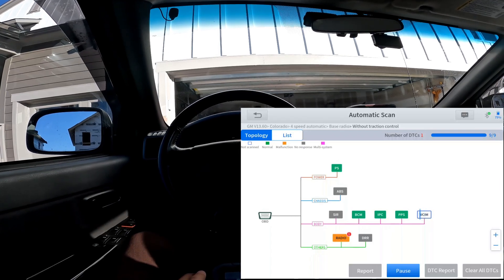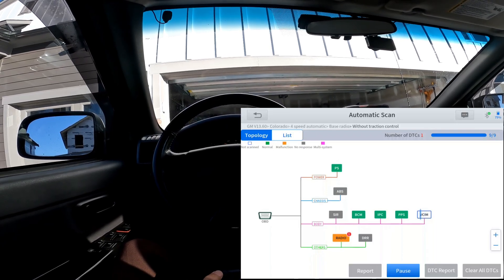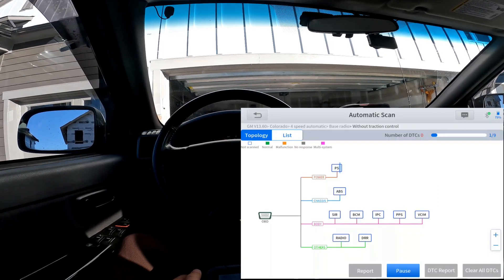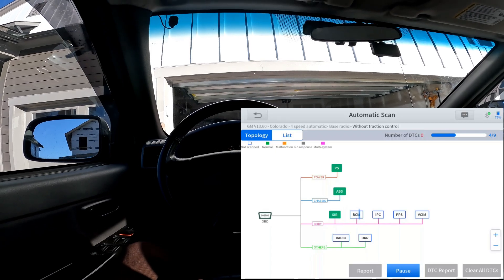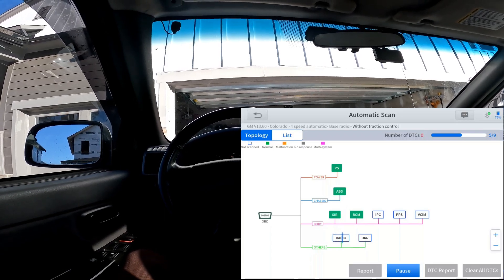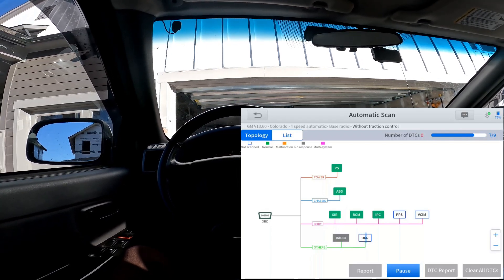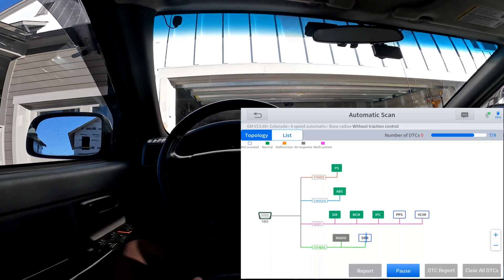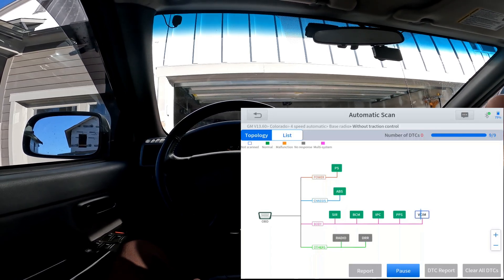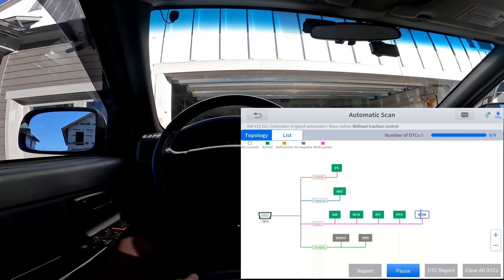I'm going to back out and do the automatic scan again since I didn't have the key on. Getting back to the topic: most people look at the special function menu that's in the main menu at the beginning of the software, but within each module there's a special functions button — and there are manufacturer-specific functions built into this tool that you can use for diagnosis.